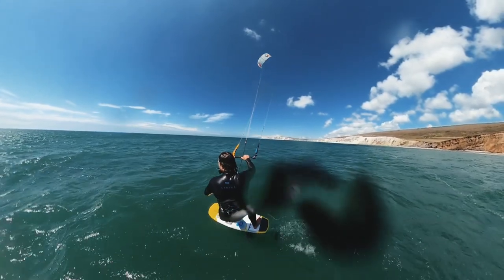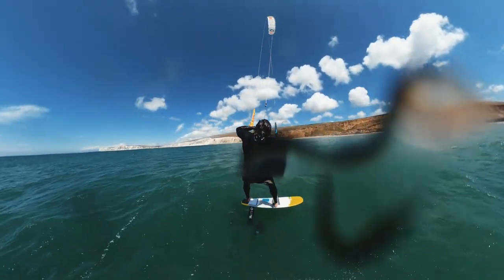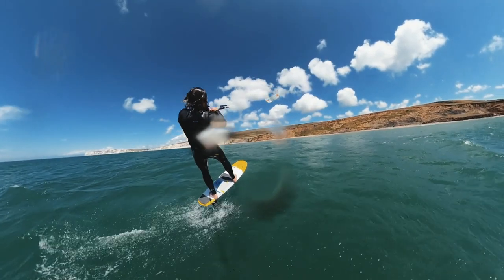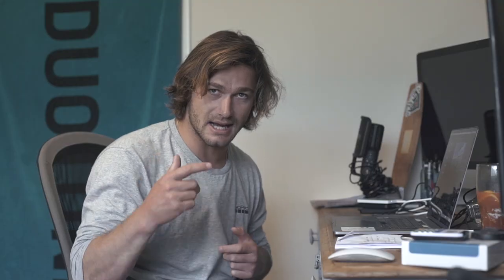If you're on a big enough foil you should be able to just ride out simply and easily in the opposite tack. It might take a little bit of kite steering to get yourself going again. Don't worry about touching down at first — you'll get it in the end. Stomp it and sail off in the other direction!